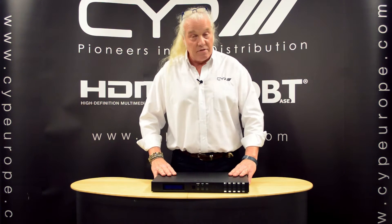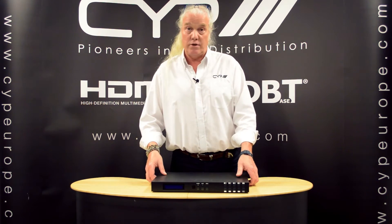The HDBaseT supports full 5-play, so that means video, audio, POE — which means the receivers are powered from the matrix itself — LAN, 2-way IR, and RS-232.